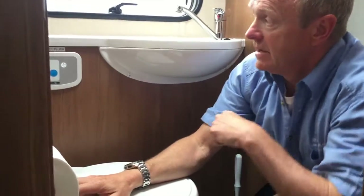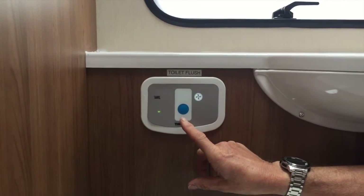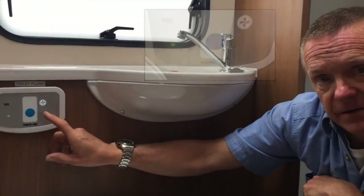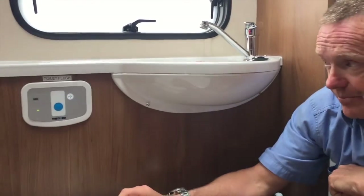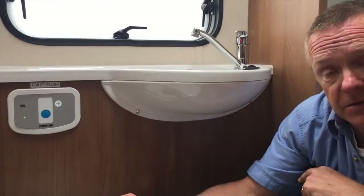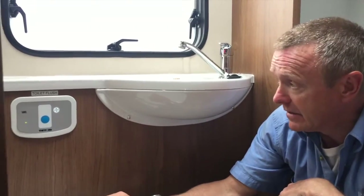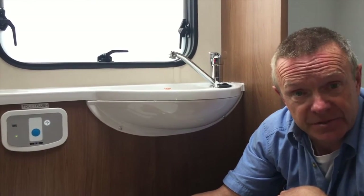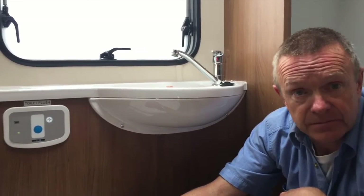Moving up to the toilet flush panel, these are the main controls. The blue button is the flush - when pressed, water comes out into the pan. This other button is an electric ventilation system. It can be a little temperamental, but it does work. When you flush the toilet, the ventilation comes on automatically and stays on for seven minutes, designed to remove fumes from the toilet area through a filter in the external cupboard. At night, particularly for a number one, it can be annoying, so you have the option to turn it off using this button.